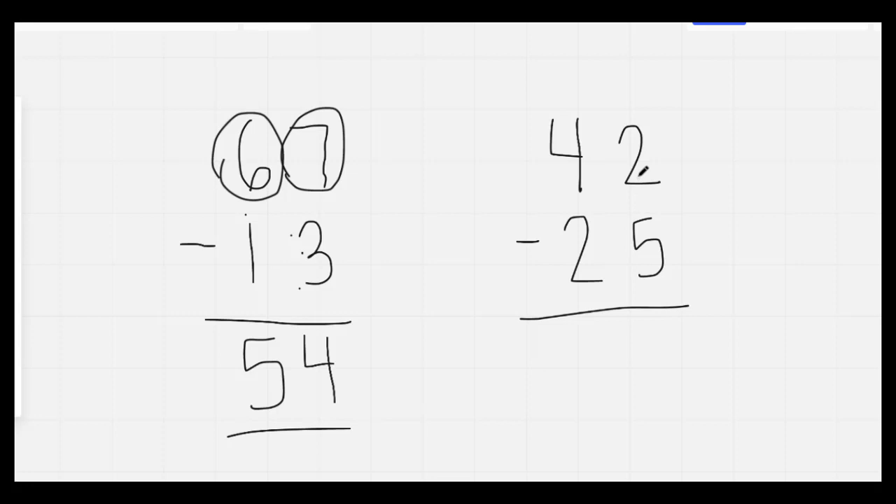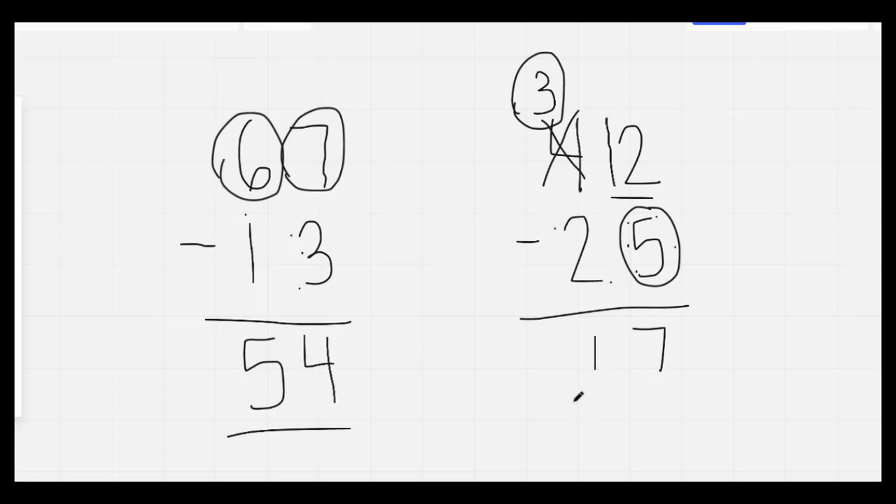Here I'm going to circle the biggest number — 2 or 5. 5 is bigger. The bigger number is on the bottom, so we have to borrow. Big, bottom, borrow. We're going to make the 2 bigger by putting a 1 in front of it to make a 12. We're going to cross off the 4 to make it a 3. We circle the 5, it's on the bottom, so we borrow. Put a 1 in front of the 2 to make it a 12, cross off the 4 to make it a 3. Then we subtract: 12, 11, 10, 9, 8, 7. Here we circle the 3: 3, 2, 1. Our answer is 17.